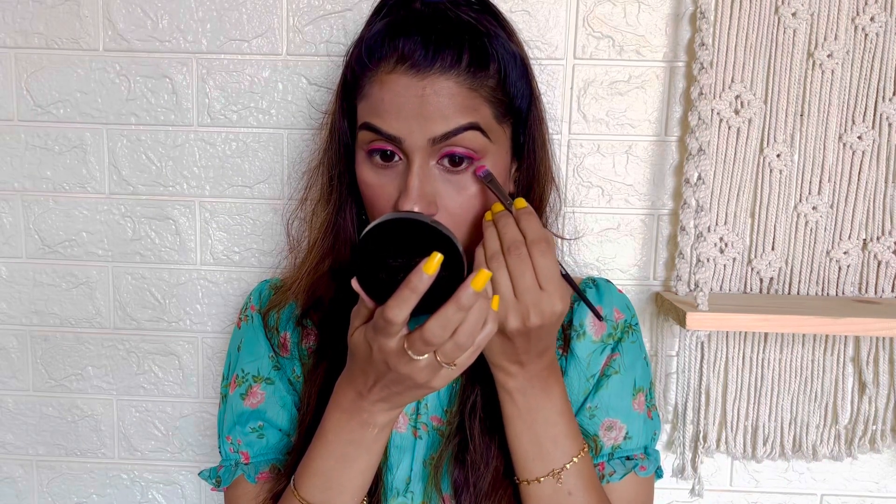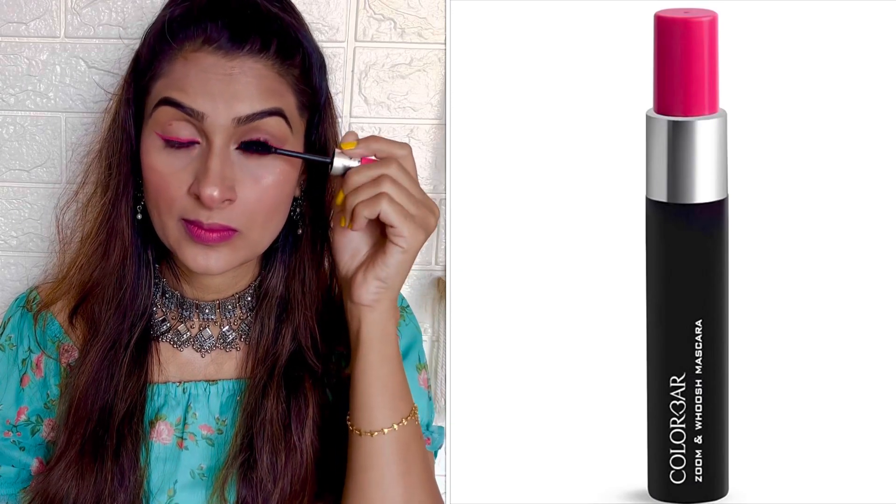To finish the look, I took some pink eyeshadow from the palette and applied it to only my outer V. Then I curled my eyelashes and applied a couple coats of mascara. The mascara I have used today is Zoom and Wash Mascara from Colorbar — you may have seen me using this in so many videos because this is my favorite. It gives very good volume and curl to your lashes, and I'm applying it to both upper and lower lashes.